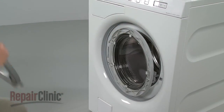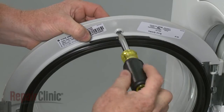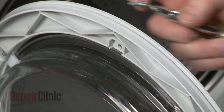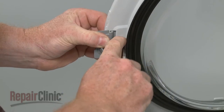Your next step is to release the door glass from the inner panel. To do this, use a T20 Torx bit to remove the screws and retaining tabs from the top and bottom of the panel, as well as from the door strike.